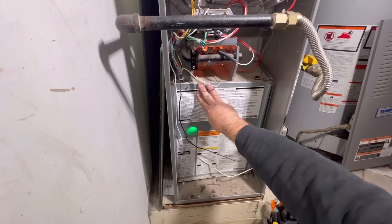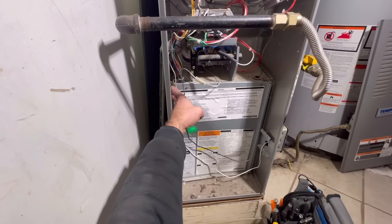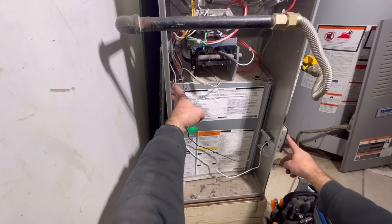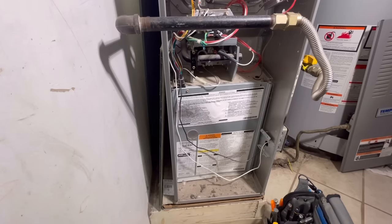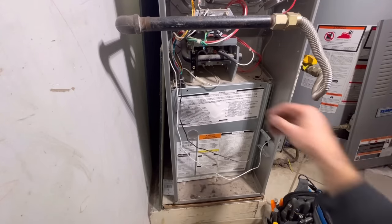We're going to show you the ignition process so you can actually hear what the motor sounds like when it tries to start and diagnose your furnace. We heard that the motor tried to kick on but obviously it didn't. We've already checked the capacitor on this one and it was bad, so we're going to go ahead and show you how to replace the motor.